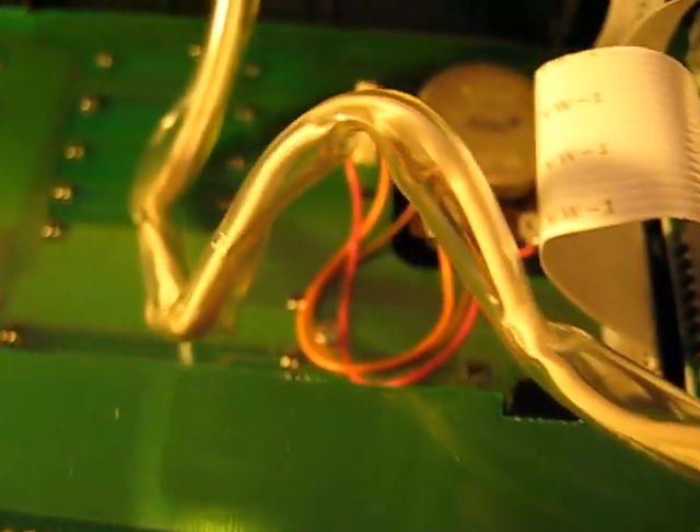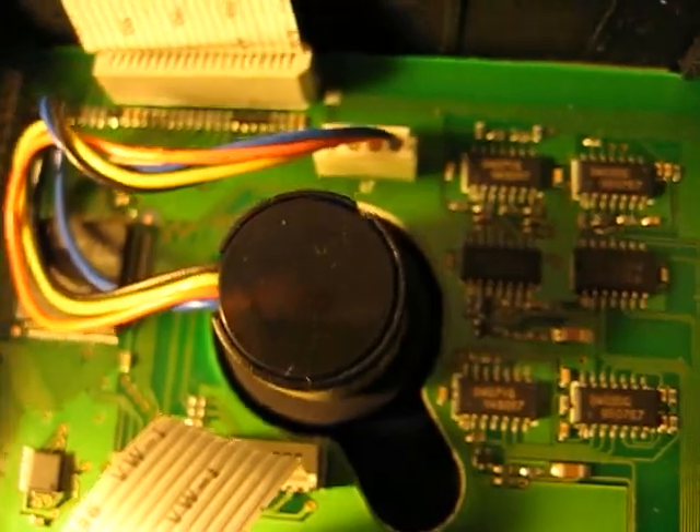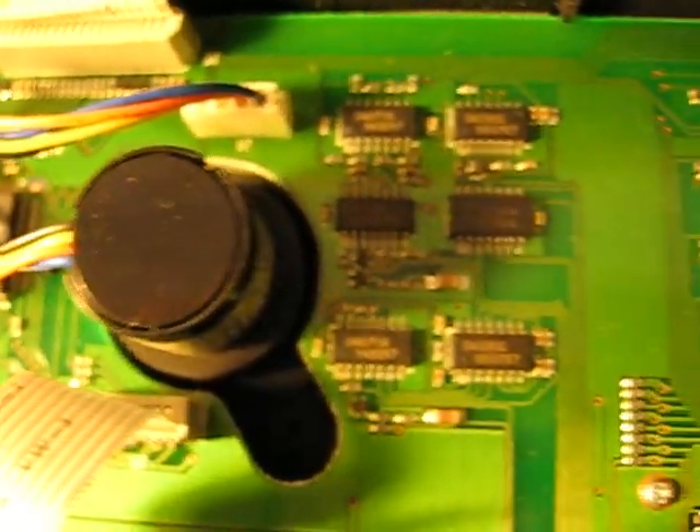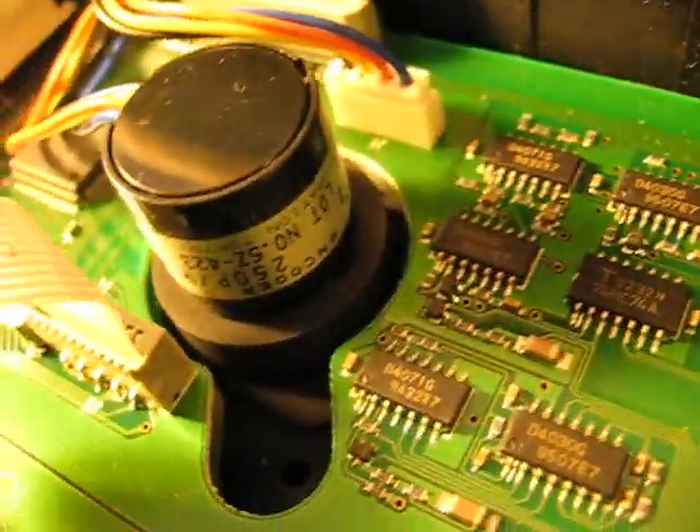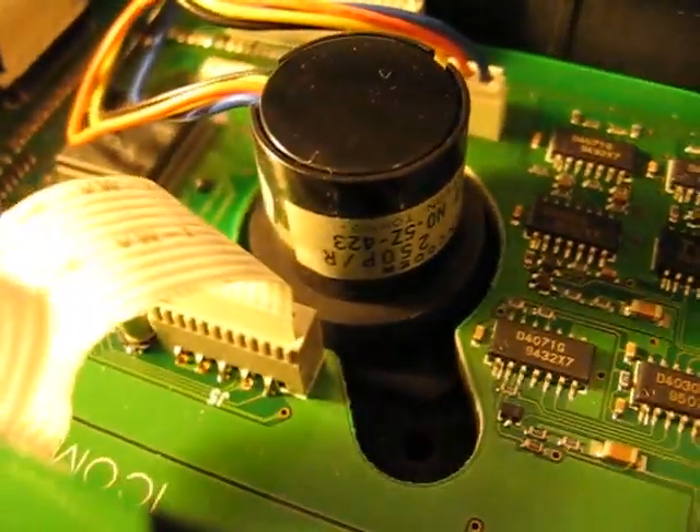Just a quick look around here. There's your encoder there. If you ever have to replace it, this one seems fine at the moment.